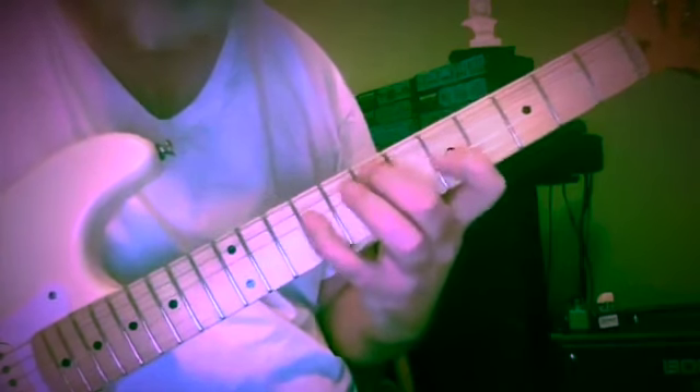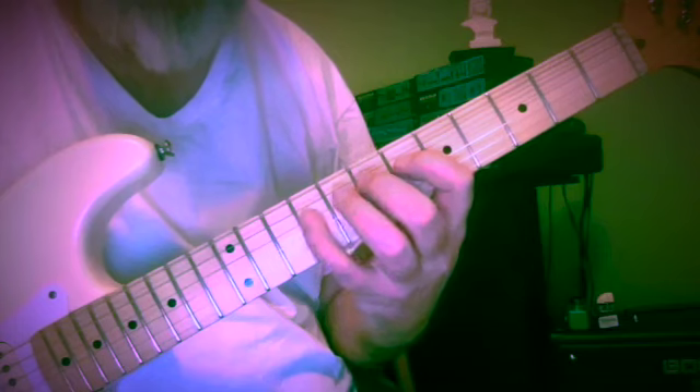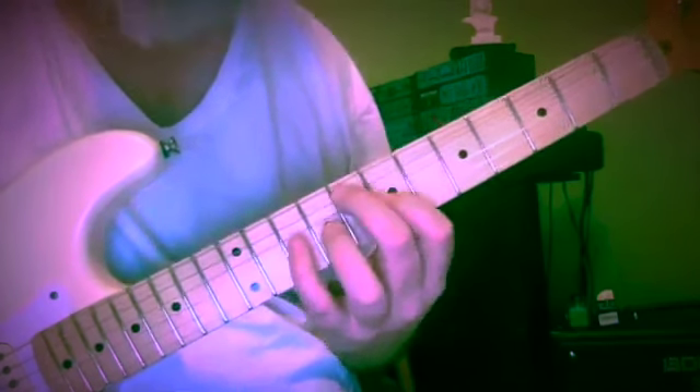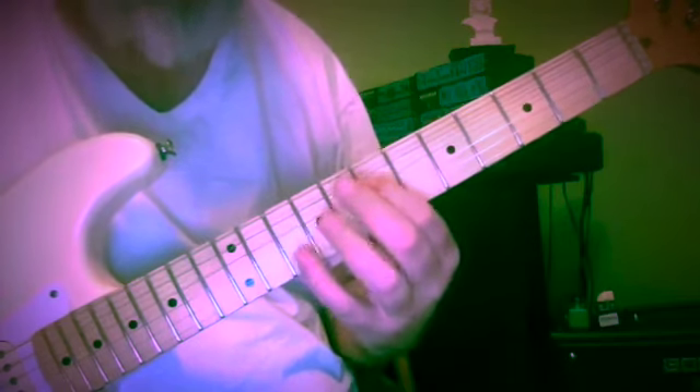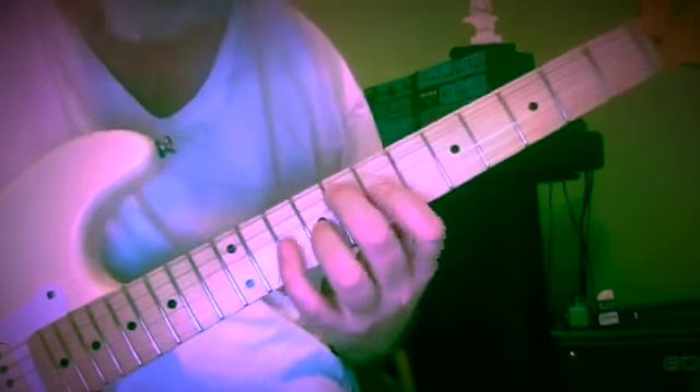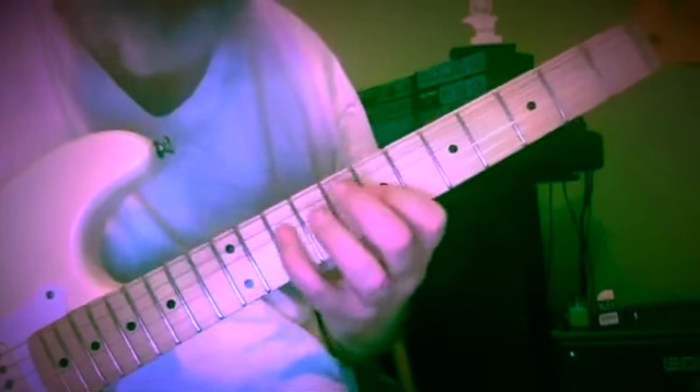And then fingers three, one, four — frets six, seven, nine, seven, seven, five, nine. And now we've got A, B, C, E, F — frets seven, nine, ten, nine, eight. And we're going to come down: E, D, C — frets nine, seven, ten.